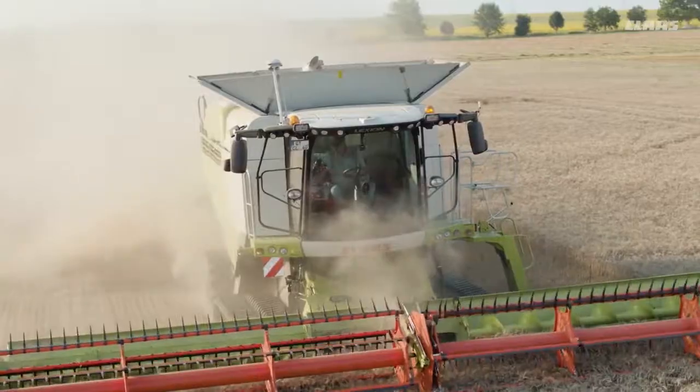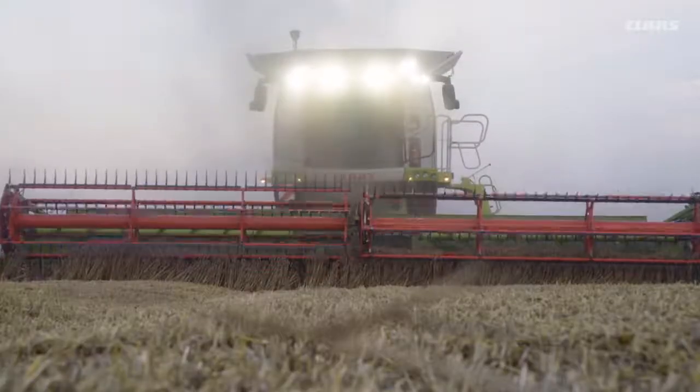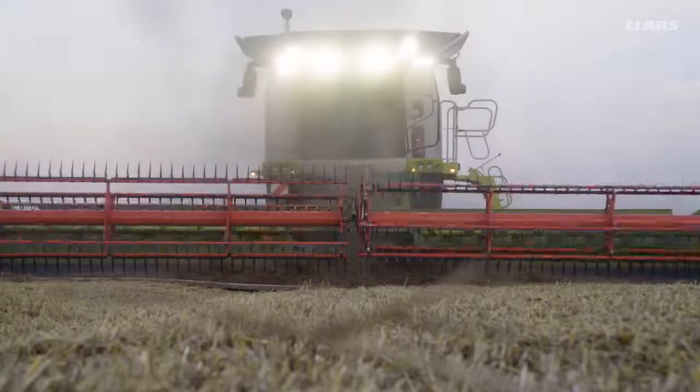When harvesting threshing crops which require cutting at a particularly low level — soybeans, peas, or grass seed, for example — flex mode is the preferred configuration. In this mode, the knife bar rests on the ground on its robust plastic skids while exerting no pressure and following the ground contour.